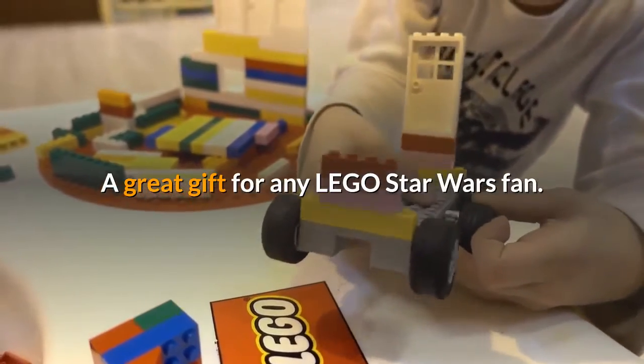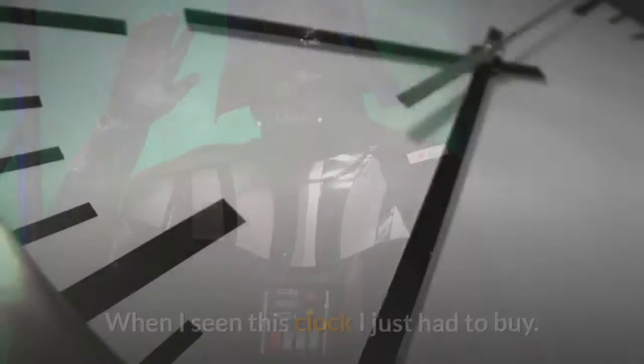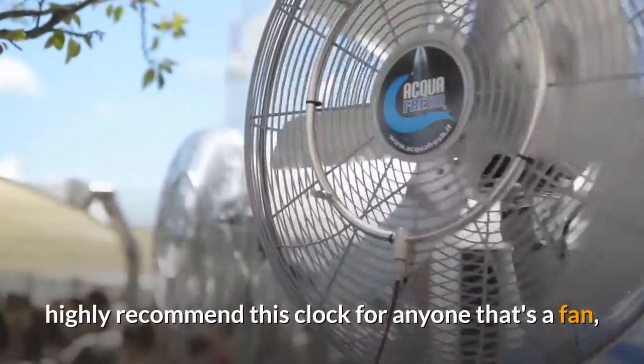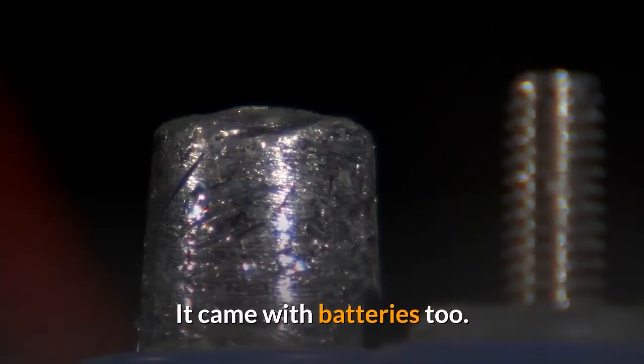Review: My son loves Star Wars — Darth Vader is his favorite. When I seen this clock I just had to buy it. It's an add to the rest of his collection. I would highly recommend this clock for anyone that's a fan. This clock works perfect and it came with batteries too.